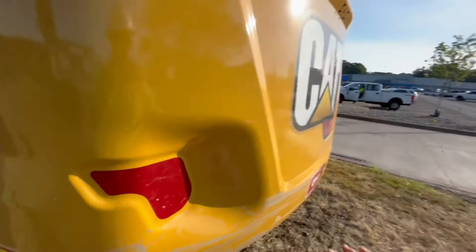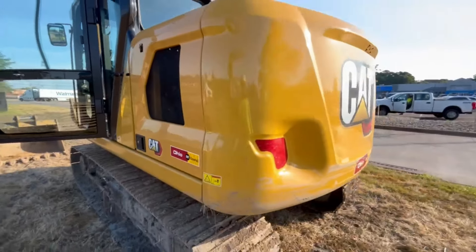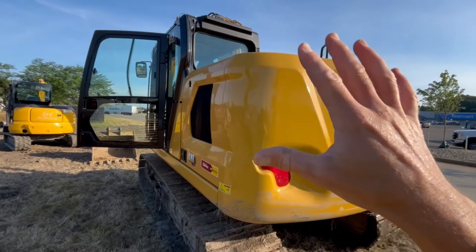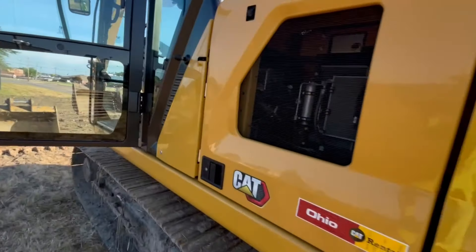Pull that giant CAT logo off and put your own company's logo on there. Cat spends a billion dollars a year figuring out the best logo placement on these machines, so you should be advertising for your company, not theirs — unless they're paying you to.